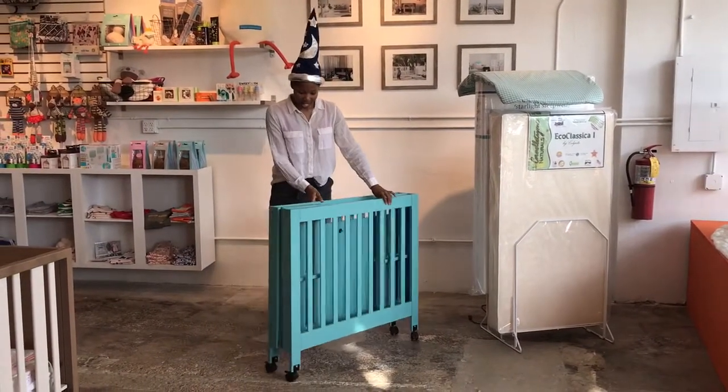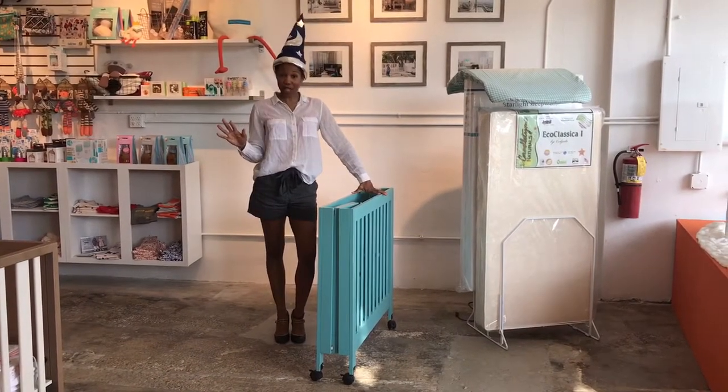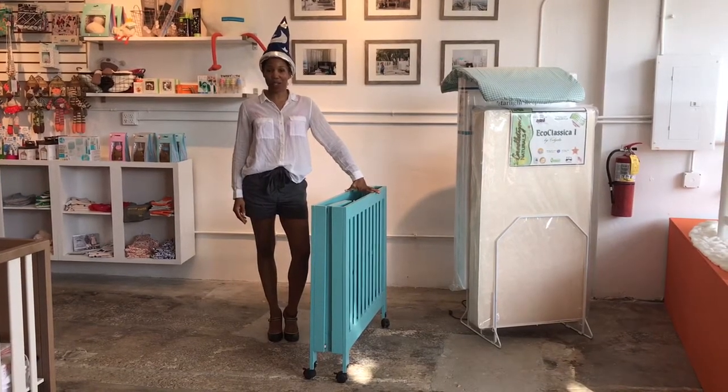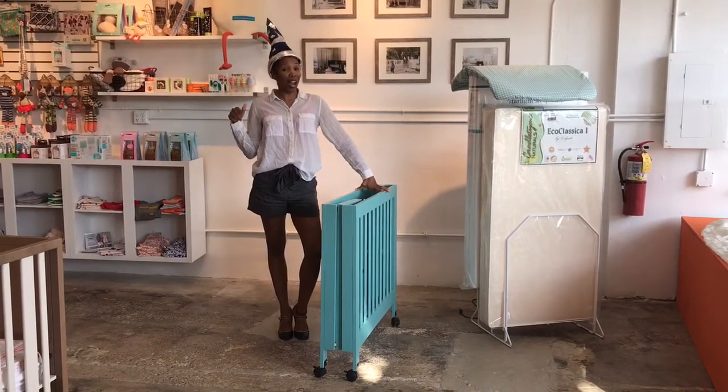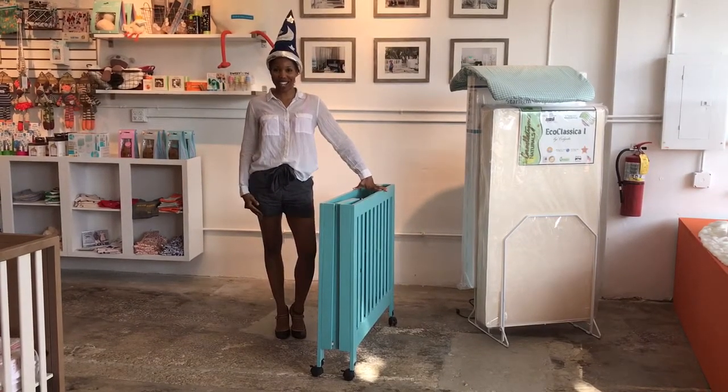Look at the side view. You can slide this behind your couch, in your closet. It's amazing, right? This is the Mini Grib, and it also comes in the full size, which is called the Maki. You can get either or both in-store or online. So come and see us, and we'll get you taken care of.